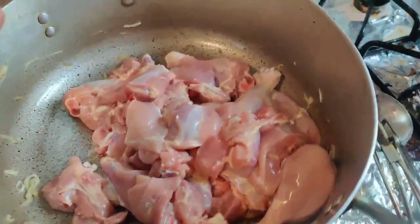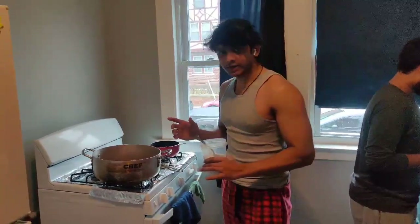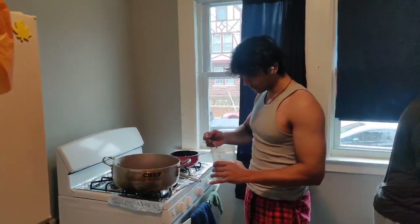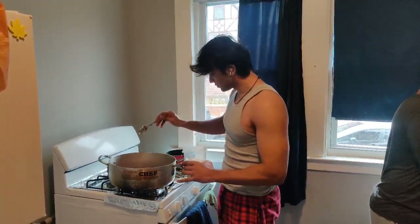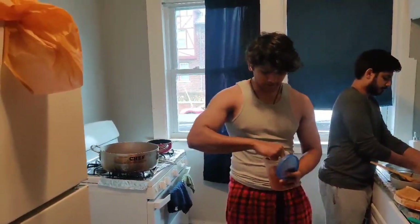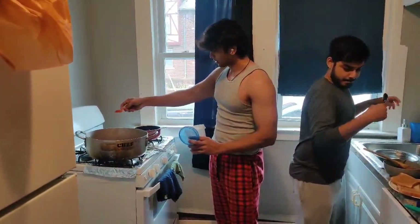I have washed the chicken and dried it. Now I have to marinate it. This is 1 and a half chicken. We have to add onion — these are big spoons. I have only 1 flat spoon of onion. Then we have 2 spoons of red mix — 2 spoons of red mix.